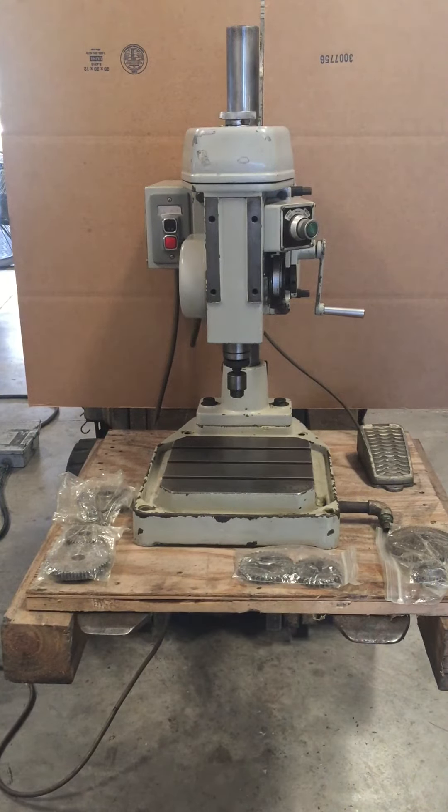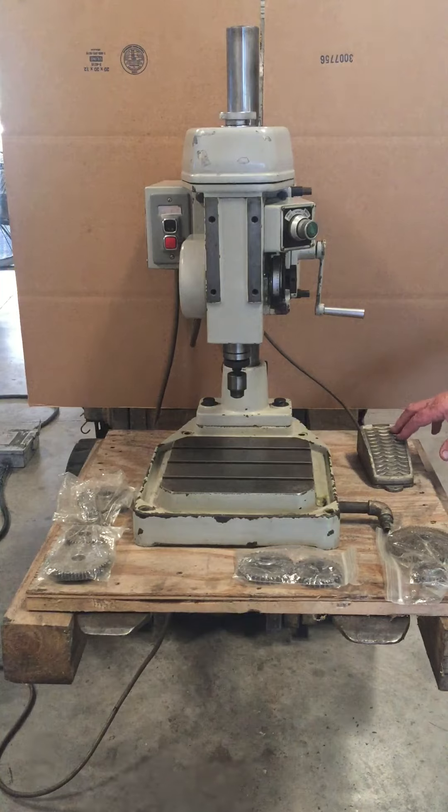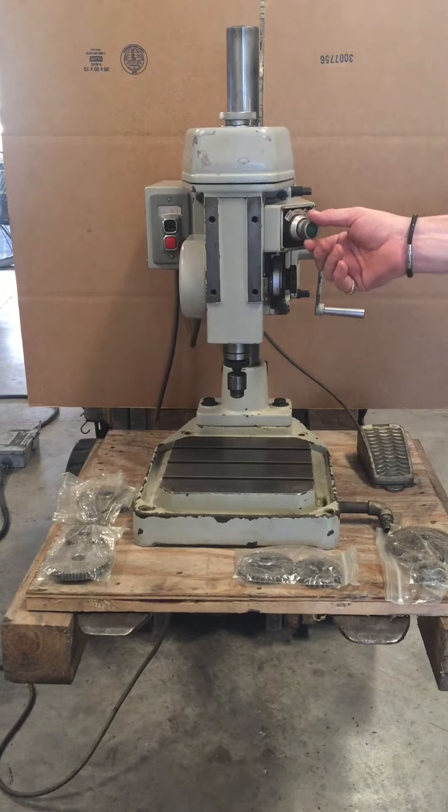The following video features a Brother bench type tapping machine, model BT-1-203, serial number 116249. This is in single tap mode. Now we're going to put it in continuous mode.